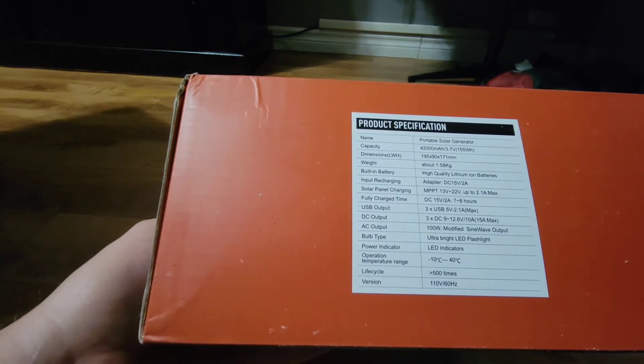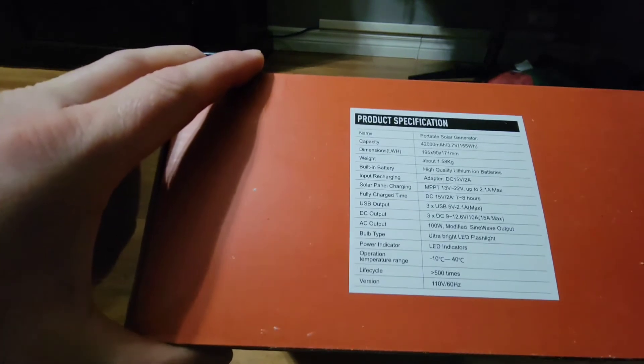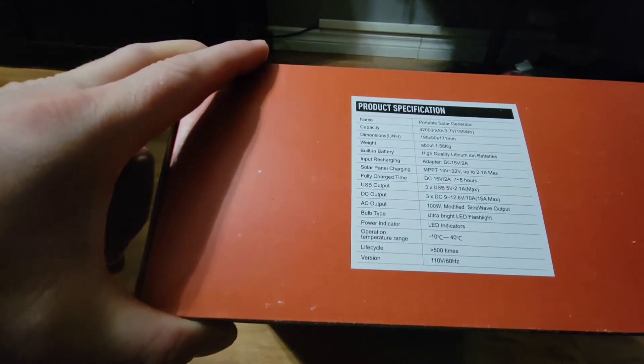Life cycle is 500 charge cycles. This is the 110 volt, 60 hertz version.